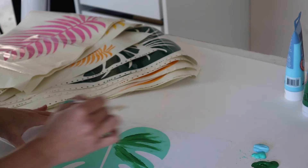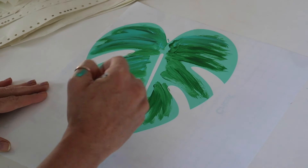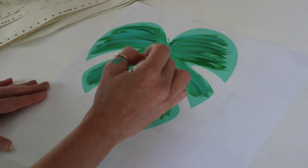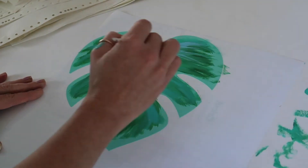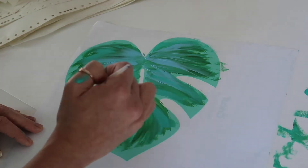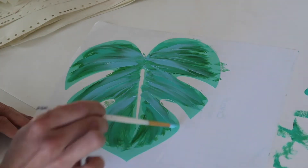Now if you're a perfectionist watching this, go get your brown paper bag and start breathing heavily because this looks like a mess right now. I'm adding my medium tone color and it's starting to blend a little more, which makes it come alive. Then I'm taking my bright blue to be my highlight color. Going from the middle part out — it just depends on what you're painting — be mindful of highlights and lowlights.